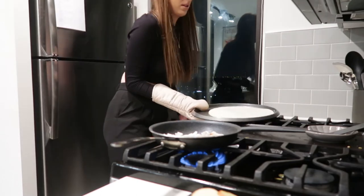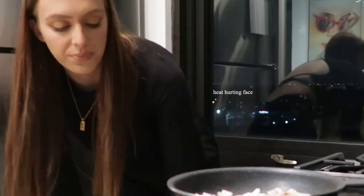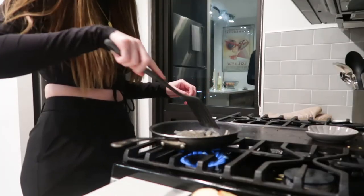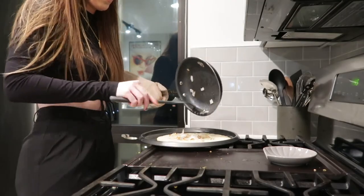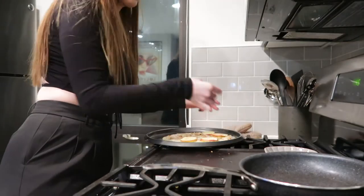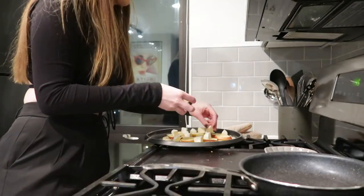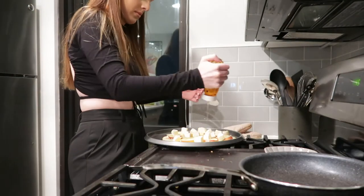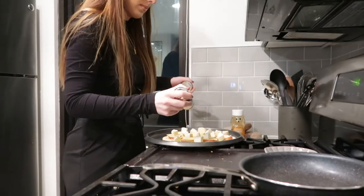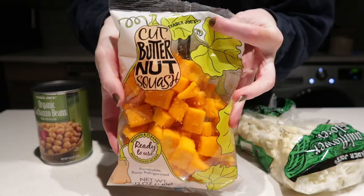For the cauliflower crust, I followed the directions on the box to prep it for toppings. After it was prepped, I added the caramelized onions, then the apple slices, then spread out the cheese. You drizzle some honey and add red pepper flakes — I know it sounds weird but it tastes so good — then pop it back in the oven for about eight minutes.